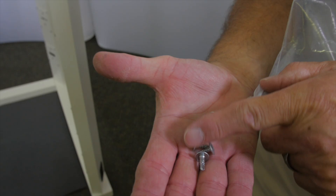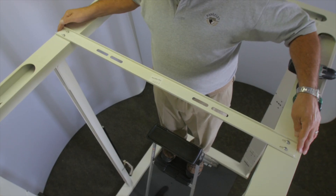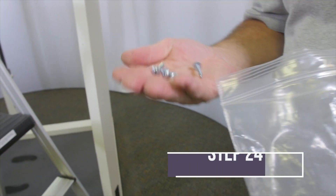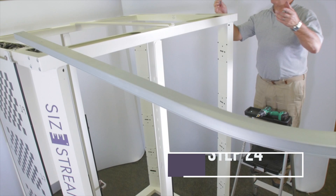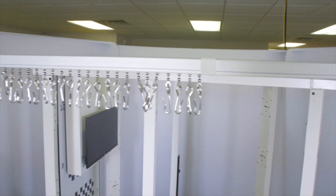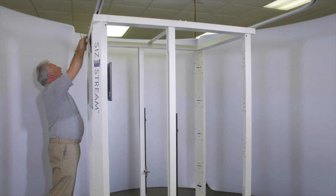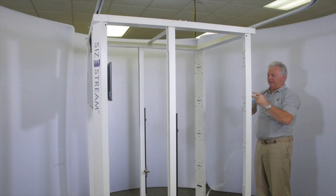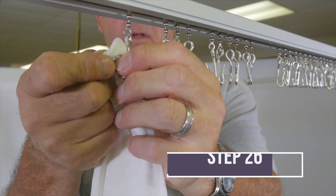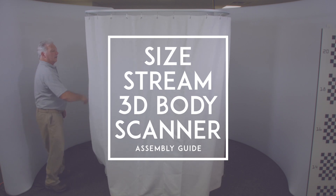Using four 8-18 by 1/2 inch self-drilling screws provided, attach the scanner alignment bar to the top of the scanner frame as shown on the assembly drawing. Using four 8-18 by 1-1/2 inch self-drilling screws provided, attach the dressing room curtain track to the top of the scanner frame as shown on the assembly drawing. Attach the frame curtain with hook and loop fastener tape to the perimeter of the scanner frame, starting at the left side of the door frame and moving around. Hang the dressing room curtain on the curtain carrier hooks. This completes the assembly of your SiStream 3D body scanner.